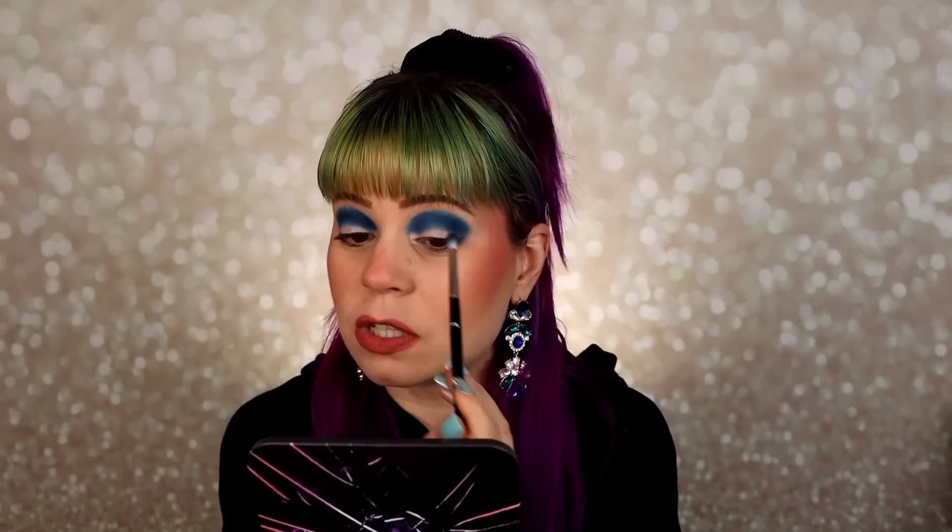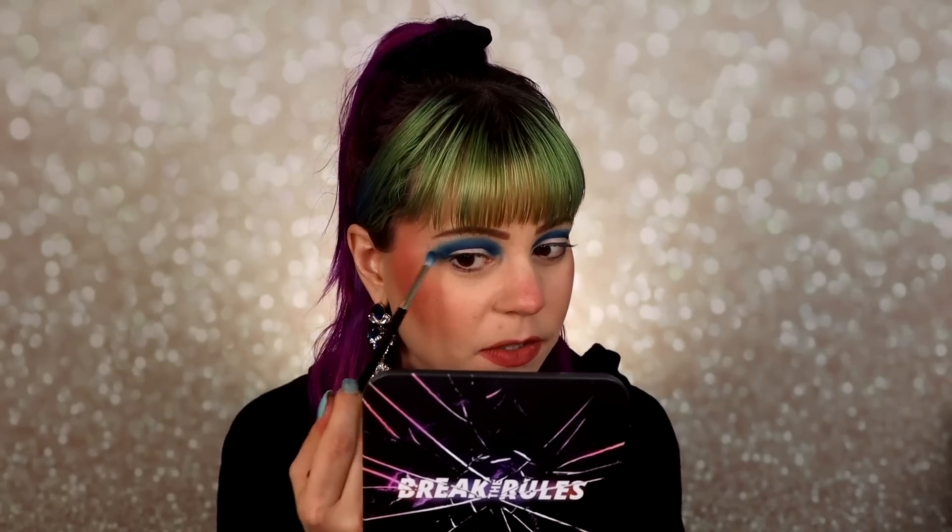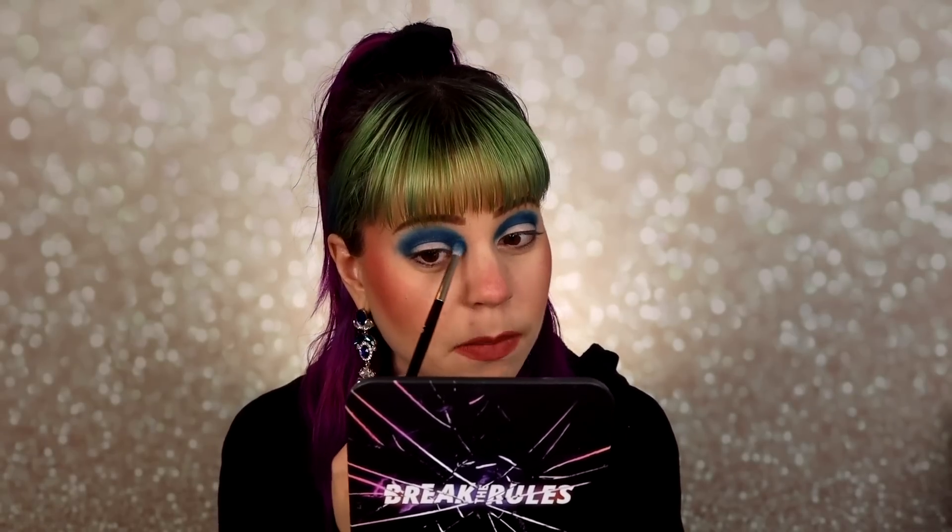Once I've gotten the color where I want it, I'm going to work on blending the edges all around my eye using small circular motions until I get a very diffused edge. You can also use a translucent powder or a bone-color matte to help blend, but I get a pretty good blend just blending out the shadow on its own. I'm very happy with how that blended out — I have a pretty decent gradient just using this blue.